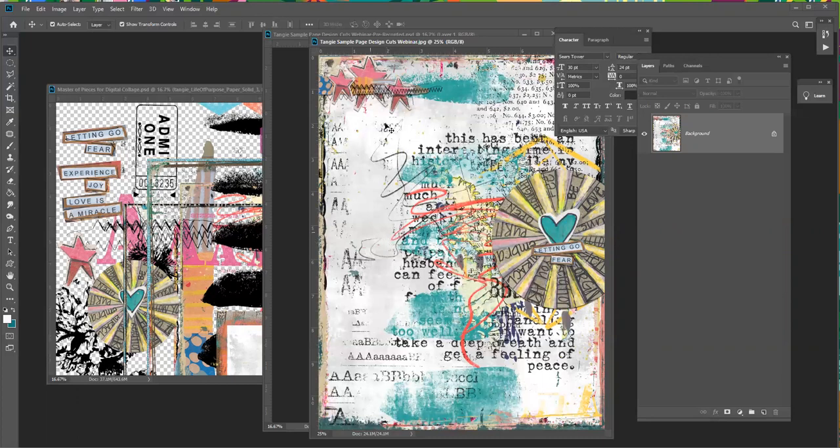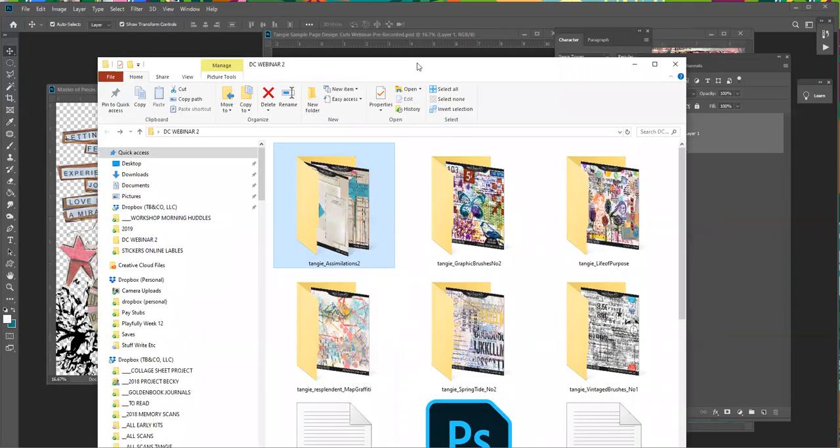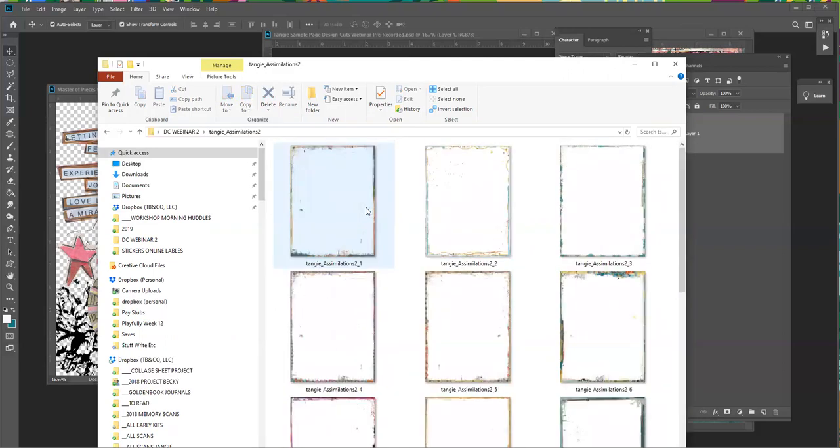What I would do is start my document and then go through what I call my stash. Right now we're going to be using these six products you can find in my Design Cuts store. I would go through my stash — normally I'd have more folders than this — and I start going through the folders, trying really hard to not overthink what I'm doing, and I'll start pulling random items out.